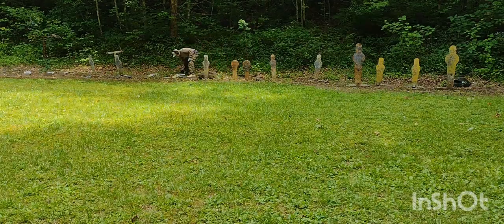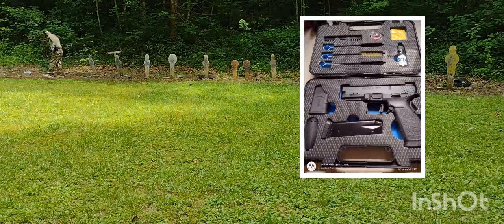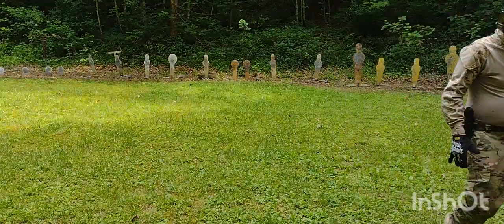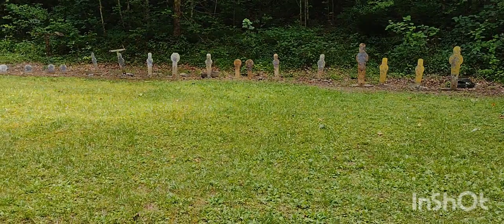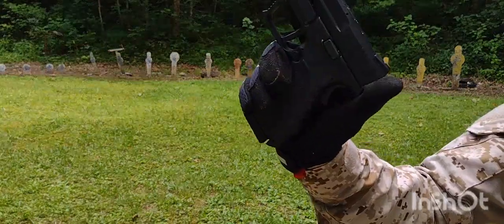They're already out of stock at Classic Firearms where I bought mine. Awesome pistol. I just can't believe it — for the price. Springfield clone, BRG Elite.